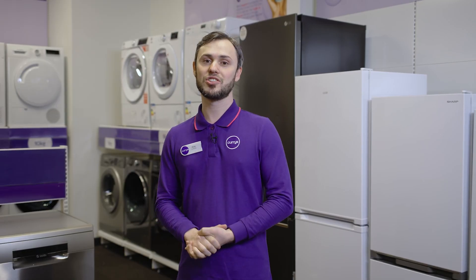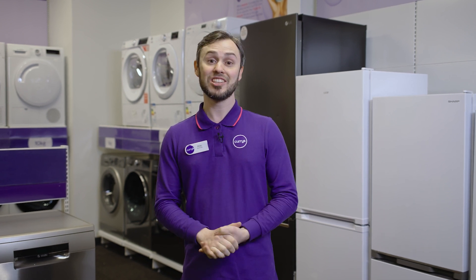If you'd like more information about this Samsung fridge freezer, you can head into store, check us out online, or you can even speak to one of our tech experts on a Shop Live video call.